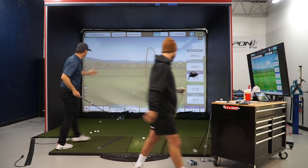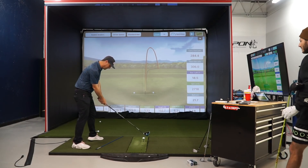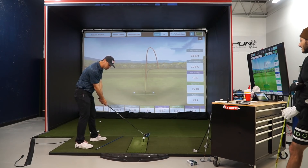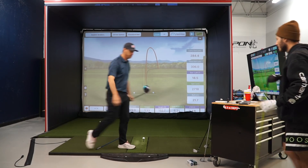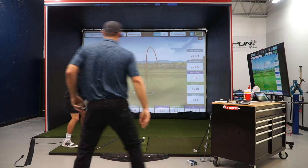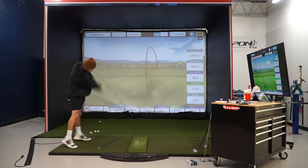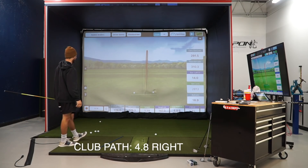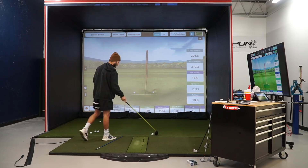Jake walks me through a stance adjustment — aligning my arms along my foot path to promote a better swing path. The idea is to swing your arms along your foot path rather than fighting the over-the-top move. After the adjustment, club path comes in at 4.8 right, and that was one of the easiest swings I've made — 176 ball speed and I barely went at it.